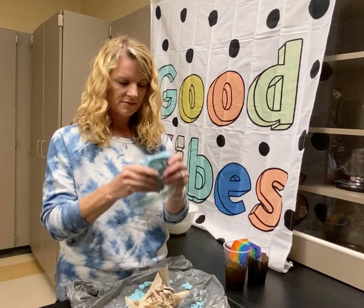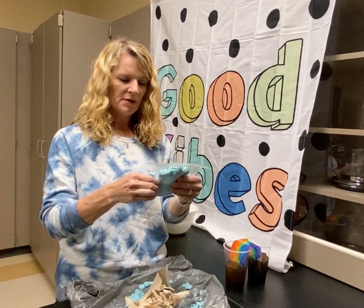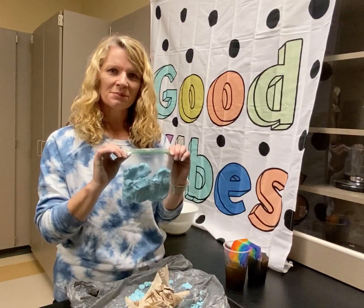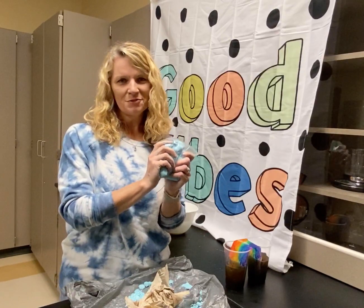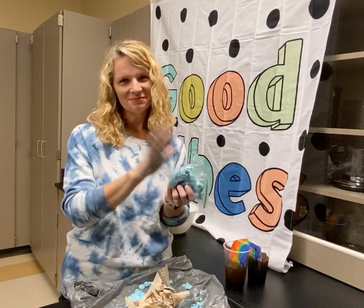So that is making cloud dough! Let me know if you try it. If you put it in a bag, it kind of acts more like kinetic sand. Try to play around with it and see what you can come up with. I'd love to see or hear about your cloud dough if you make it. Have a great summer and I will see you soon. Bye!